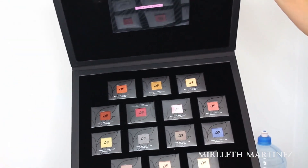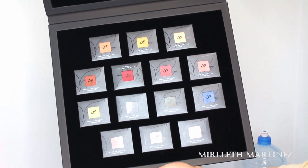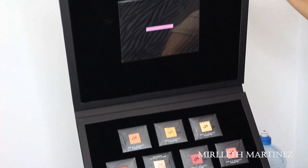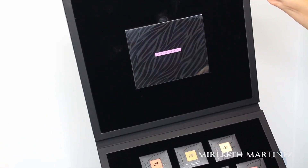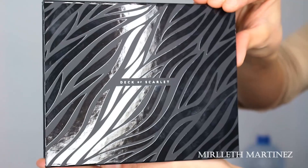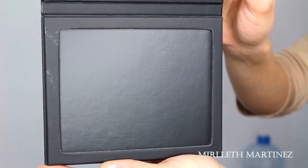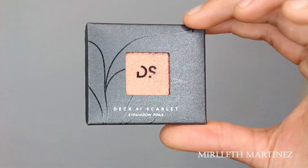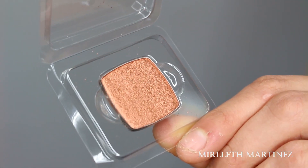This is the most beautiful thing I have ever seen — the packaging is impeccable. I love it, everything is just so perfect. As you can see, this is what the Z palette looks like, and it's empty for now. This is how the eyeshadows are packaged, and the best part is you can choose and arrange the eyeshadows however you want.